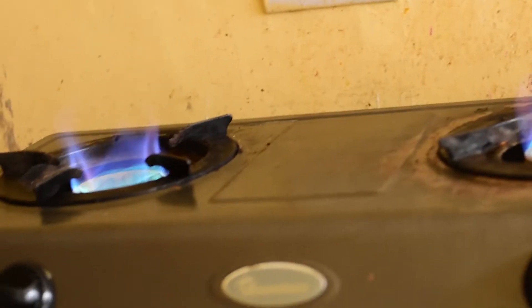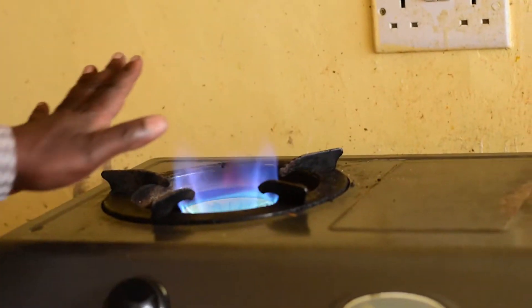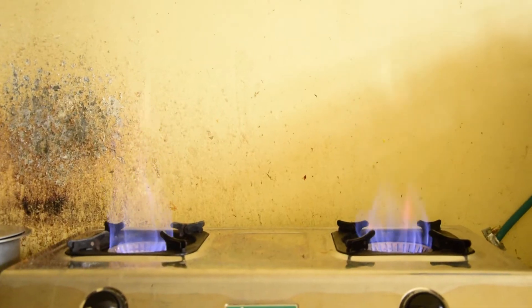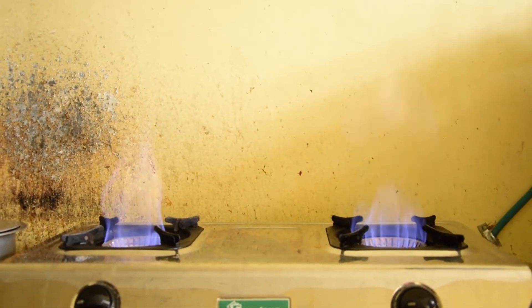We want to see first of all how the flames are. Now you can see we will put on the flames and they will run concurrently or simultaneously so that we are able to compare. From there we can see which flame is hotter than the other. You can see the flame colors — this flame is shorter; that's the LPG flame. The biogas flame is longer.